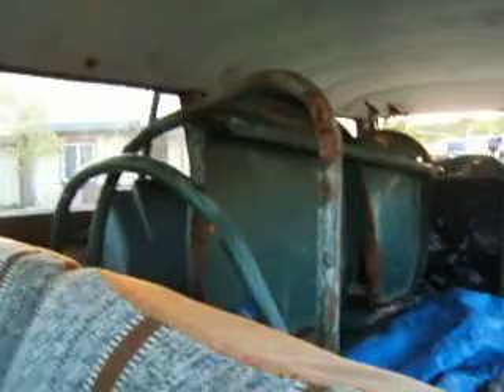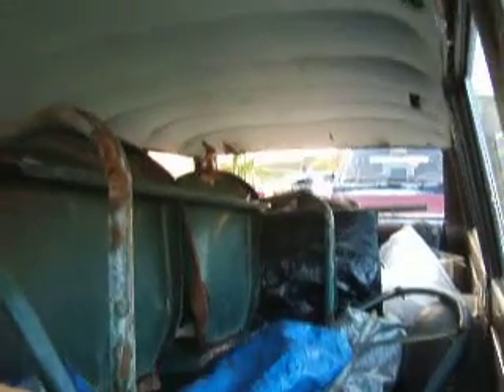Sorry about the back but I had some stuff that I'm hauling in right now. But here's the original headliner. And the hinges.